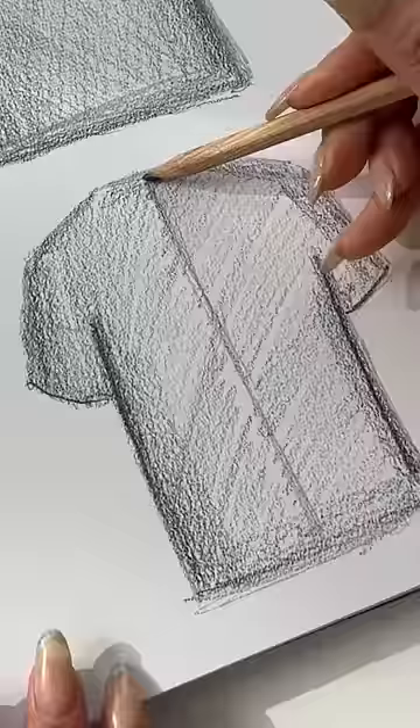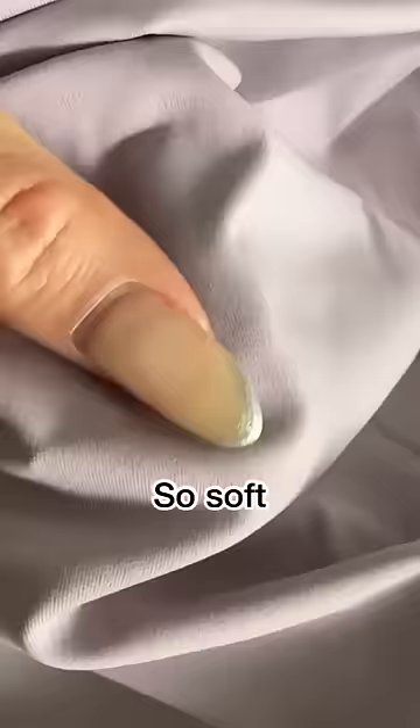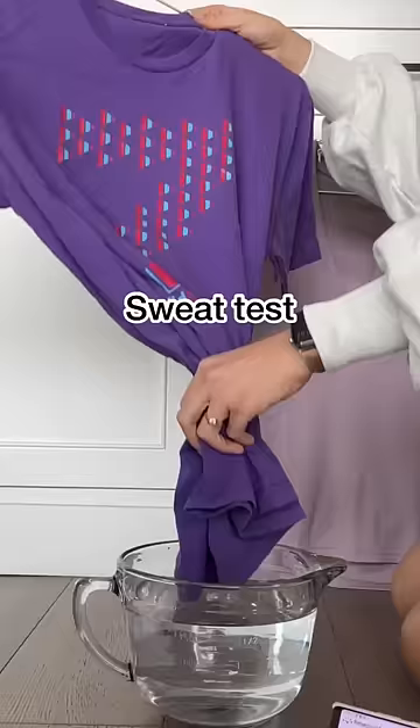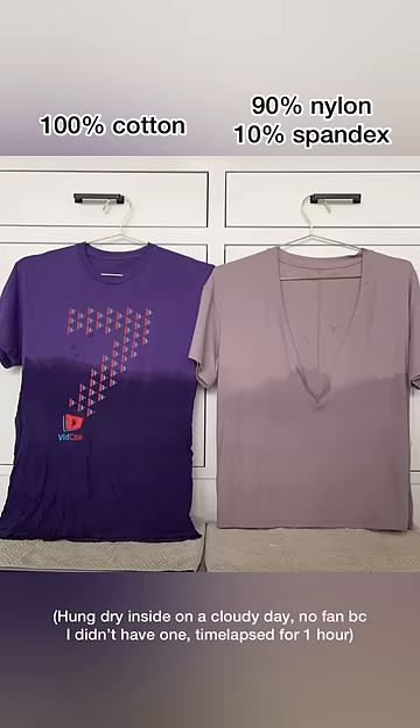There's a drop shoulder and also a vertical back seam because I wanted to add some flavor, and the fabric is so soft and super stretchy. But check out what happens when you put these two tees to the sweat test — on the left we have a 100% cotton tee, on the right the daring deep V.